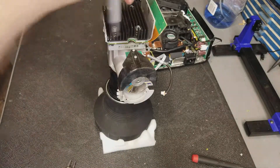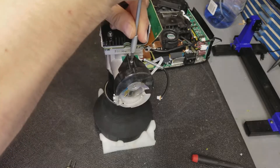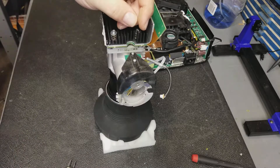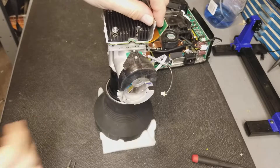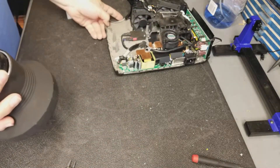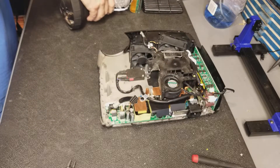So once those are in, just make sure they're snug. You don't need to crank these down — it'll crush the plastic and that plastic will just crack. So just get them snug: down all the way and then just a little bit more. Next, we're going to put this back inside the base of the projector. I'm going to just set this here momentarily.